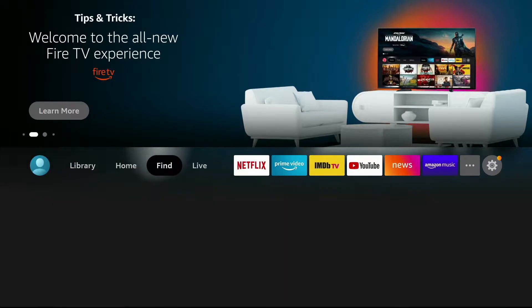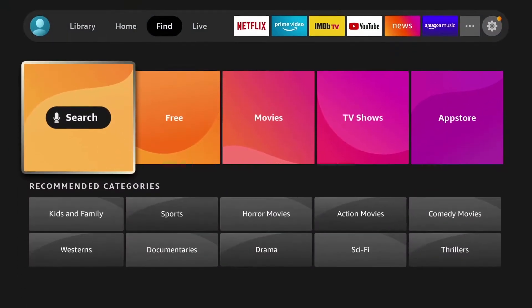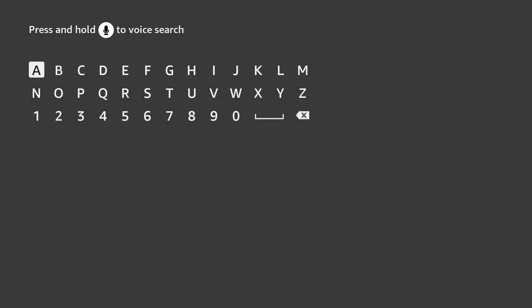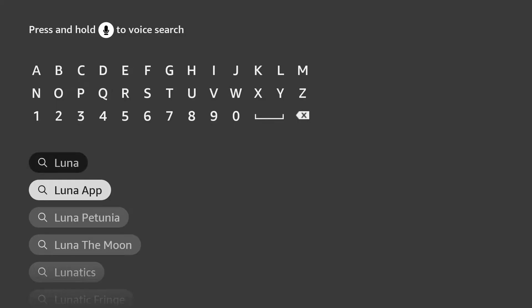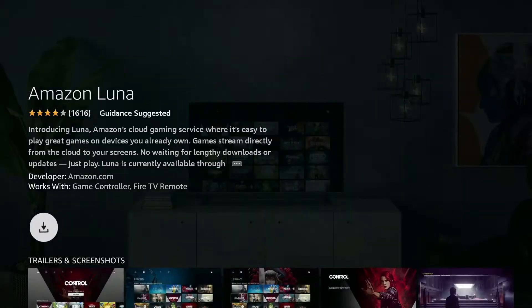The Amazon Luna app is not on the Fire TV by default — you will have to search it up and download it. Start by going to your search tab and search 'Luna' or 'Luna app.' It should pop up as the first option with the purple logo. Select the app and click Get to start your download.